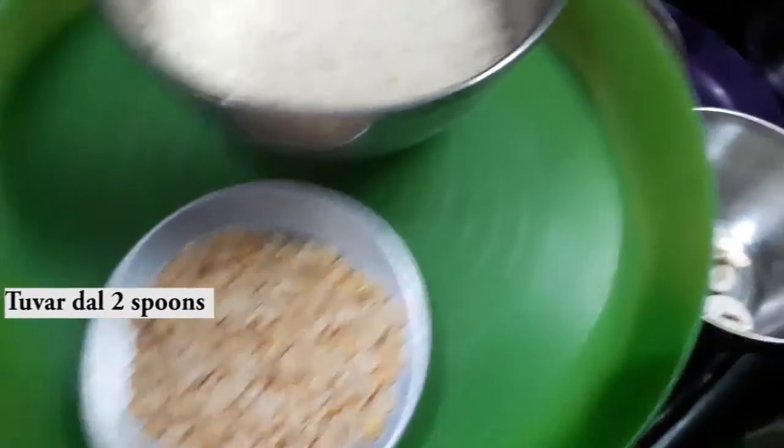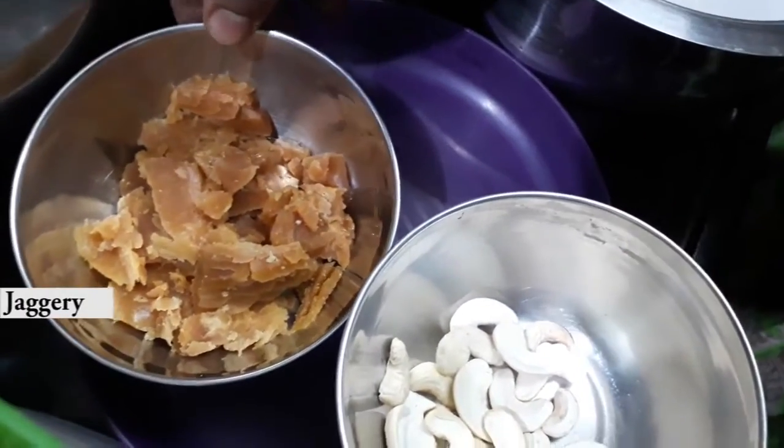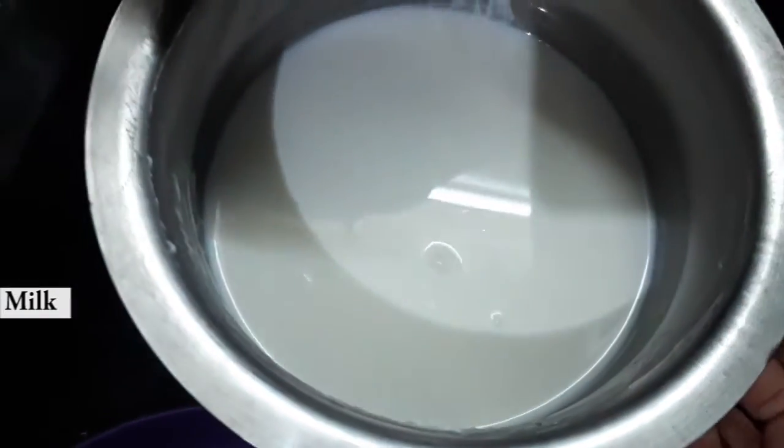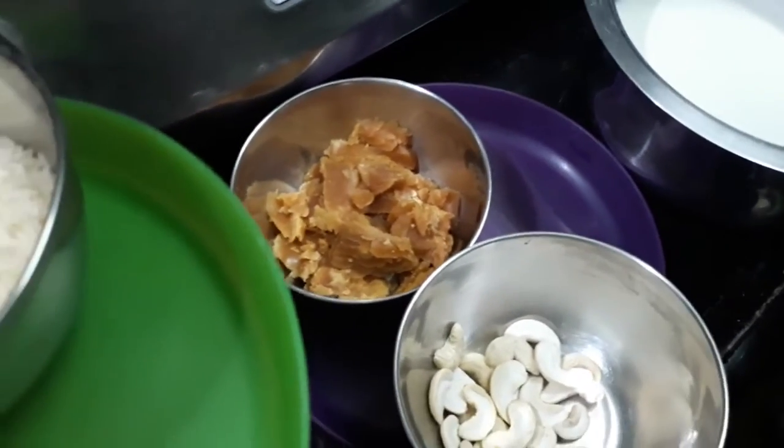We also need some cashew nuts, jangri, and some milk. Clean the rice and dal, then soak them for up to one hour so that we can make a very soft and juicy sweet.